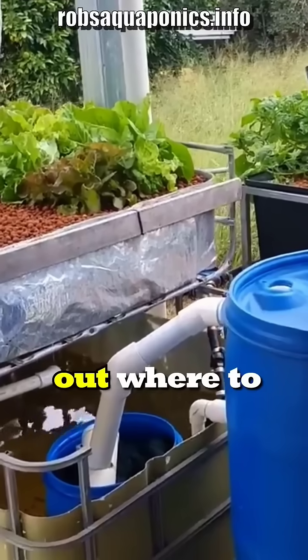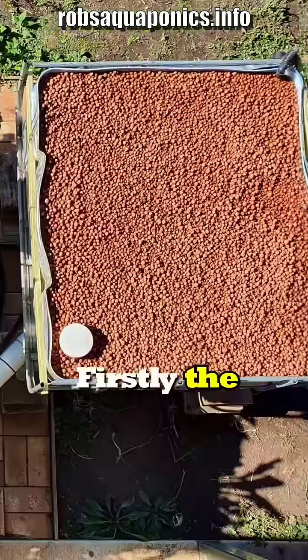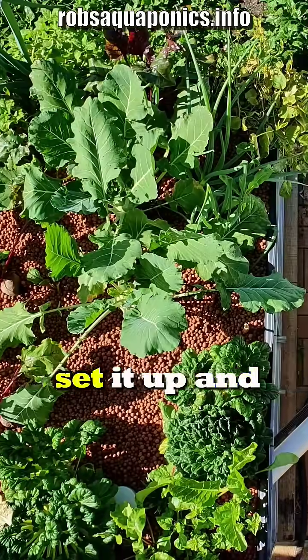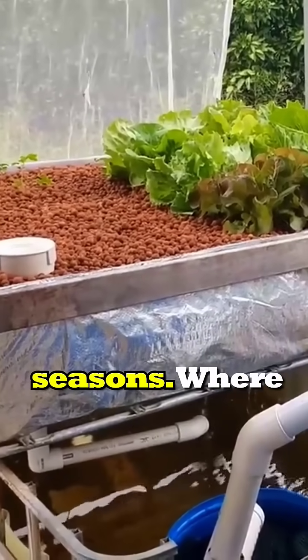When it comes to trying to work out where to locate your system, you've obviously got to consider a few points. Firstly, the amount of space you have available to set it up, and secondly, you need to work out which way the sun travels through different seasons.